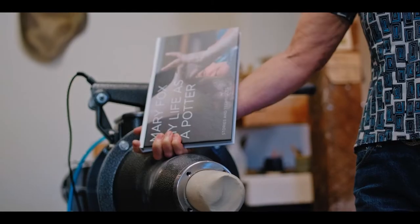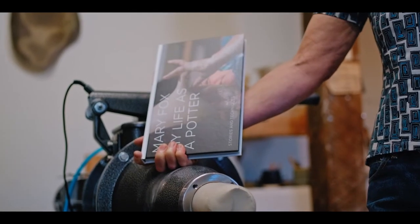Hello, I'm Mary Fox, author of the book My Life as a Potter and founder of the Mary Fox Legacy Project. Today I'm going to talk to you about some of my favorite equipment in the studio here: my pug mills.